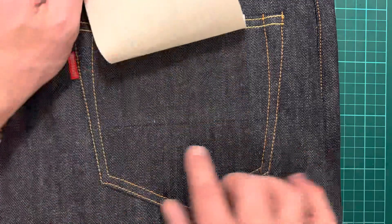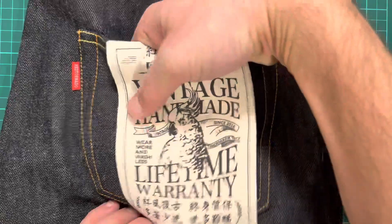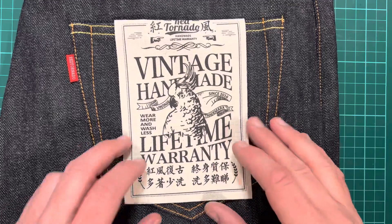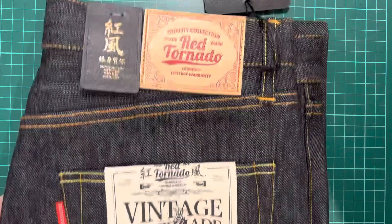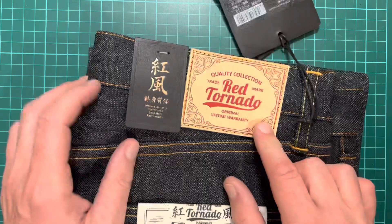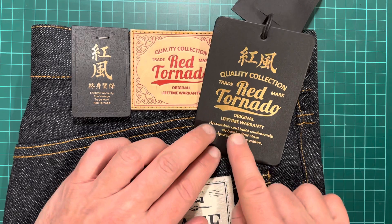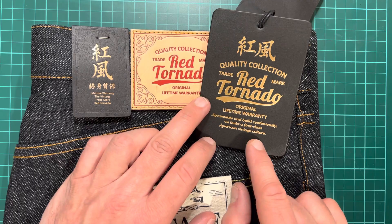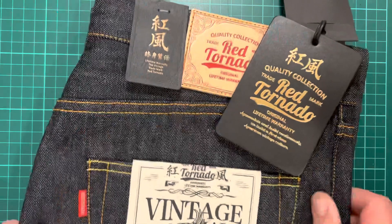I quite like how minimal it is. If you look behind here, there's this weird sort of straight line stitch, which I quite like. You can feel at the bottom it's like a separate piece — you can feel that it's been stitched together. And yeah, there we go — so it's vintage, handmade. Also they've got what I think is leather — calf leather, not deer leather. I just love all the branding. I just like the Chinese symbols. And it says Original Lifetime Warranty. 'Accumulate and build continuously. We build a first-class American vintage culture from China.' Lifetime Warranty — the vintage trademark Red Tornado.